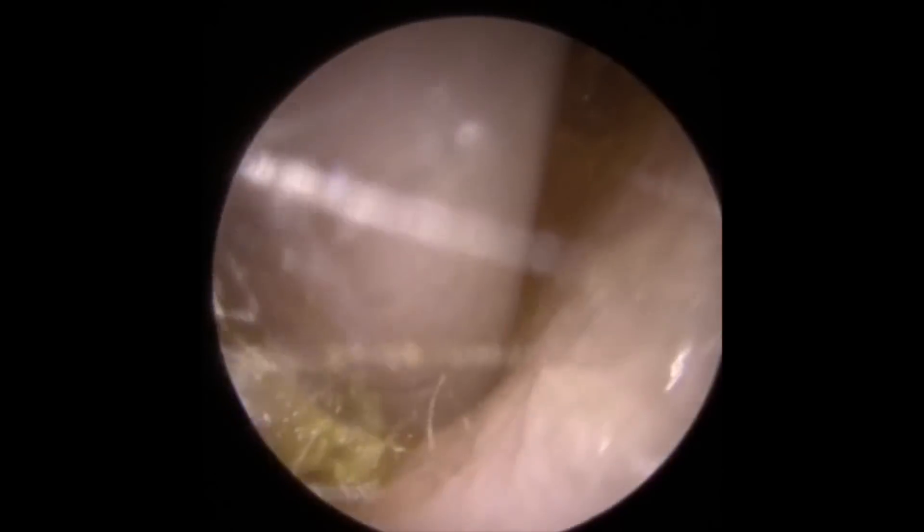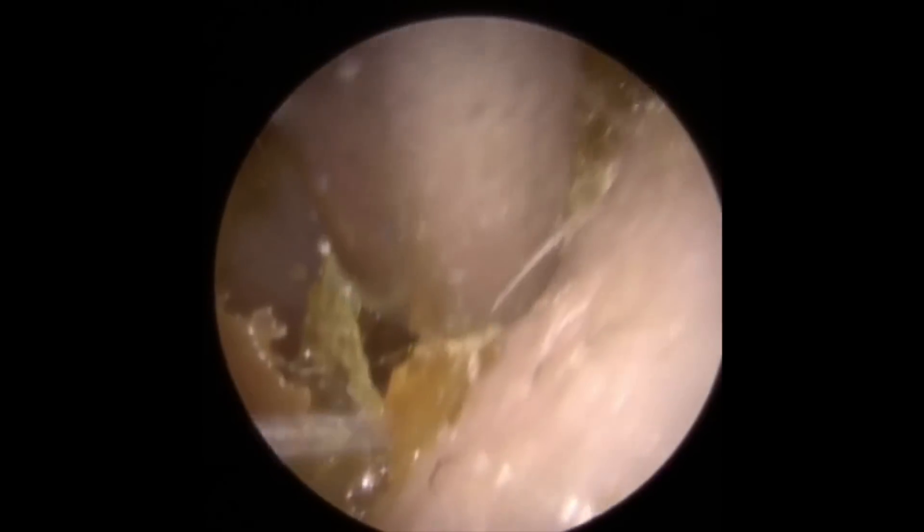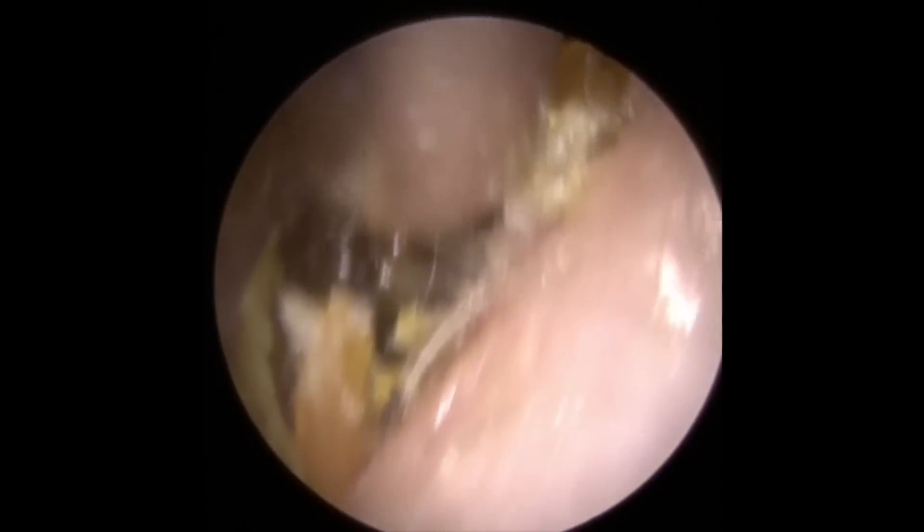This patient is coming through with wax problems on both sides. At the entrance to this canal, we've got a lot of drier skin and drier flakes of wax. We've administered a little bit of olive oil just to try and loosen some of these flakes off the canal wall, because we want to work on the large piece sitting behind it. These flakes are stopping that wax from coming away, so we need to remove these first of all.